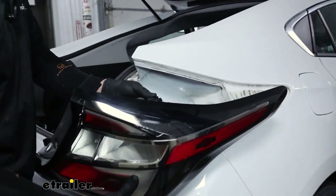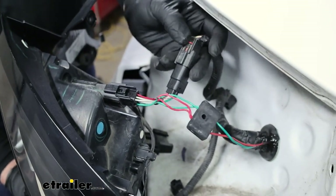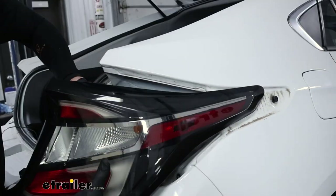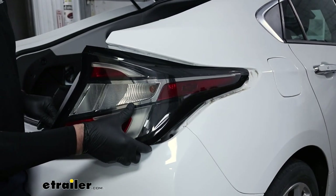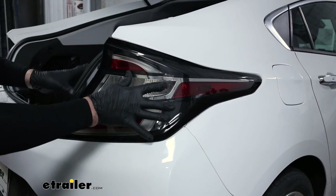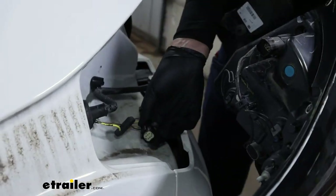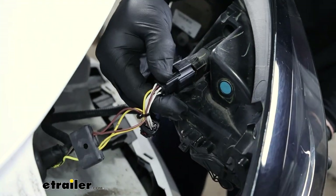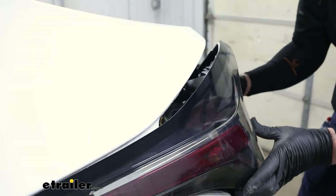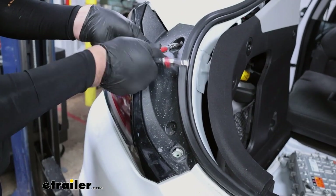Now we can go ahead and install the tail lights — we're going to do this on the passenger side here. Take our connector and go ahead and clip that on. Unlike the factory connector that has a red lock on it, these don't — it's still okay. The driver's side is going to go on the exact same. Go ahead and line up your tail lights and give it a push. Over here on the driver's side, same steps — go ahead and grab your harness, connect it up to the tail light, line it up, give it a push, and go ahead and reinstall the torque screws.